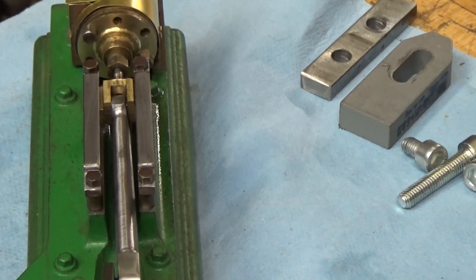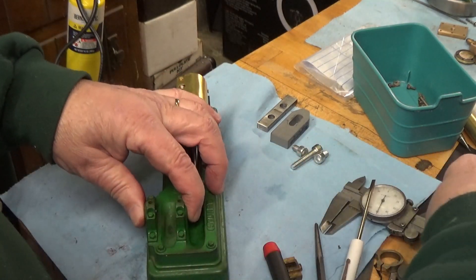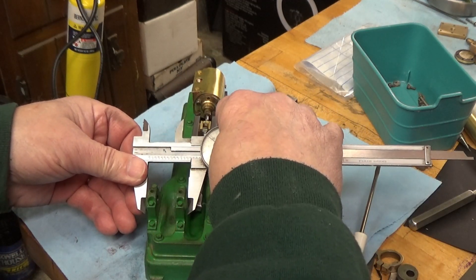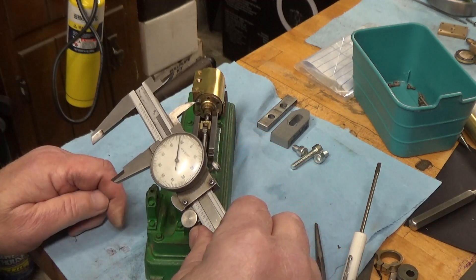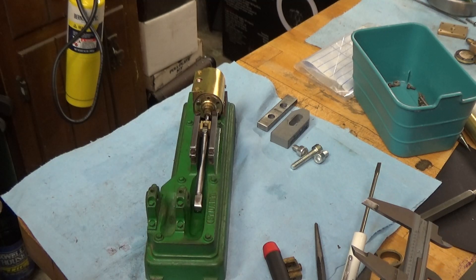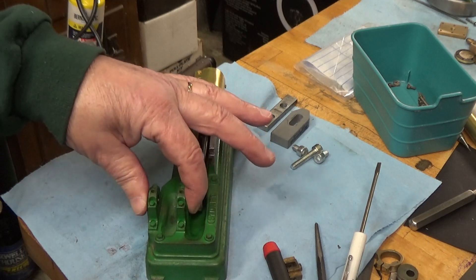So I did some investigation. I got the drawings out and started measuring, and I found that the width of the main bearing saddle is 1.288 inches wide. According to the drawing it's supposed to be 1 and 7/32 inches, which would make it 1.2188 inches — so it should be 1.219 inches wide. That makes this 69 thousandths too wide.